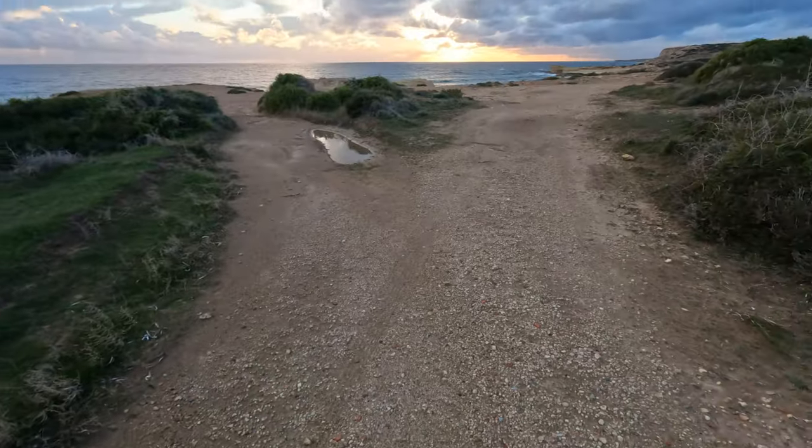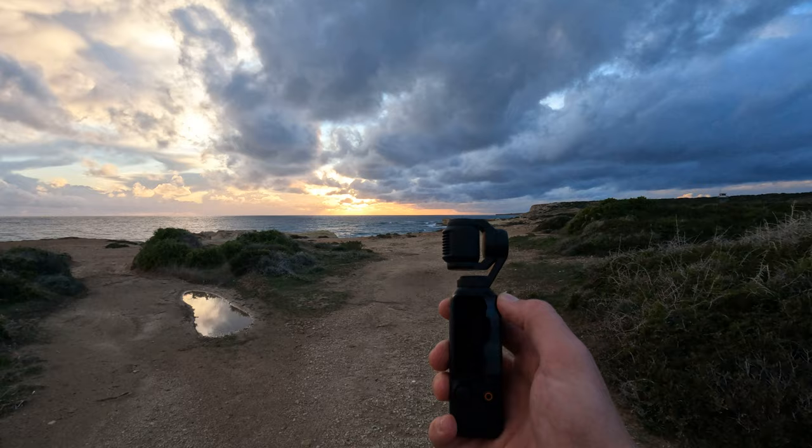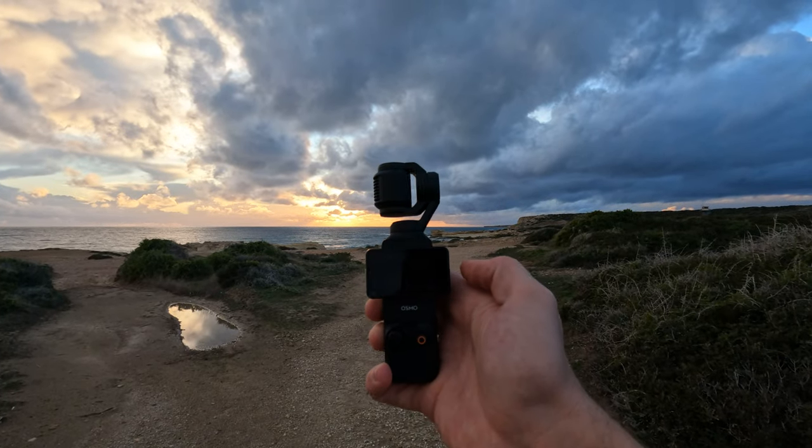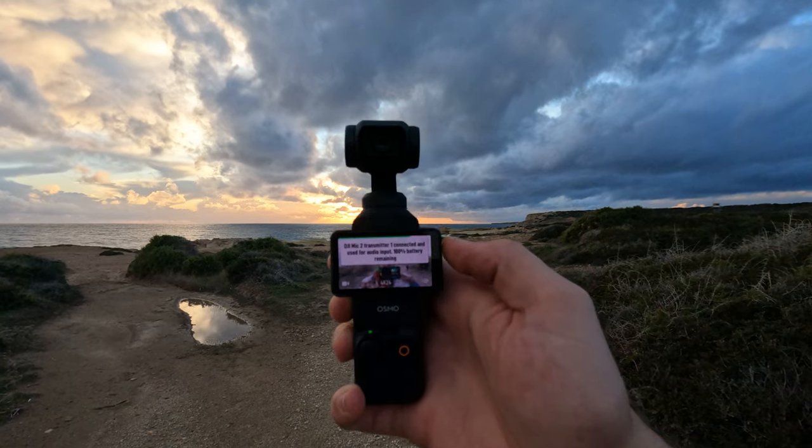First of all, let me just show you how you turn it on before we get into anything. Now, don't get me wrong, the GoPro is super easy to turn on, but this thing — look at that — and then it just points straight to my face as well.